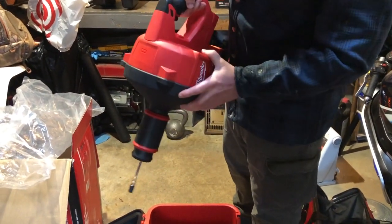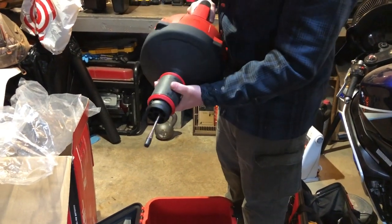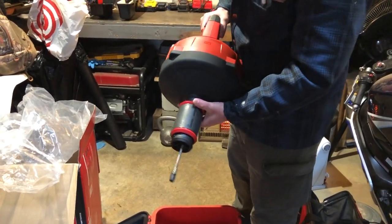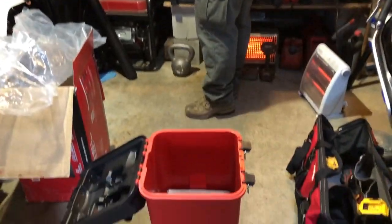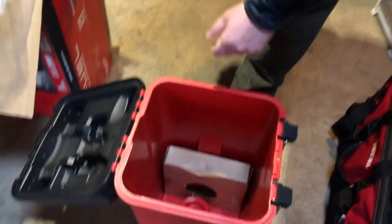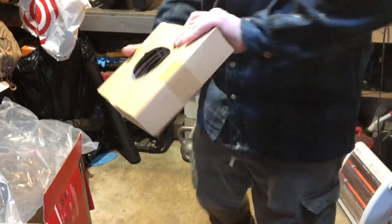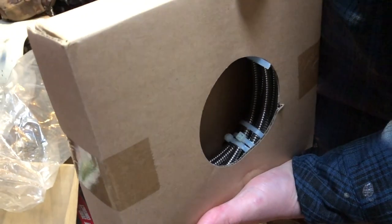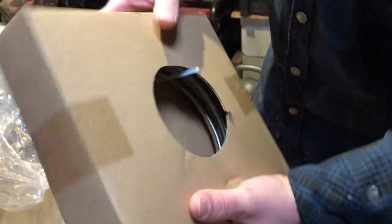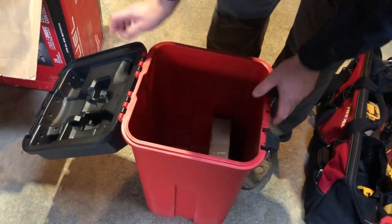Why I wanted this snake is because it's not completely hands-free, but it's better. We got an extra cable — this is the cable you need if you're doing a lot of drain cleaning, bigger stuff. It's more of a plumber's cable instead of a homeowner's.